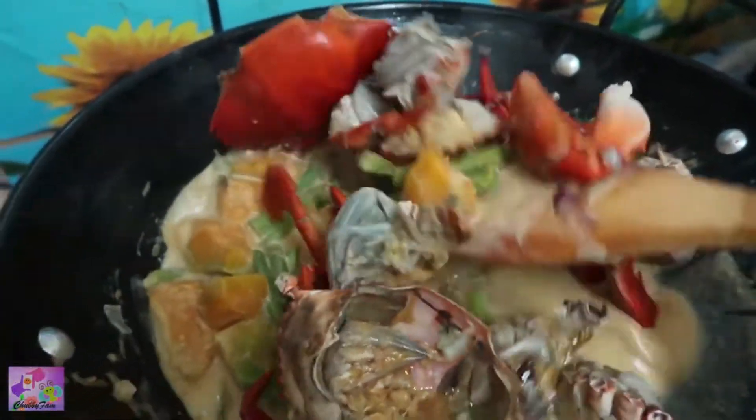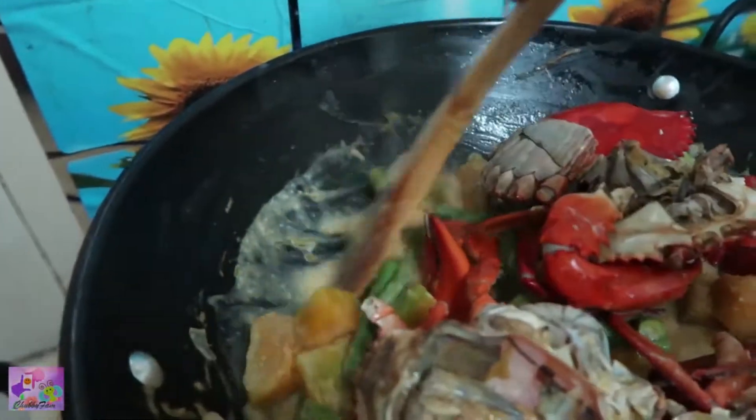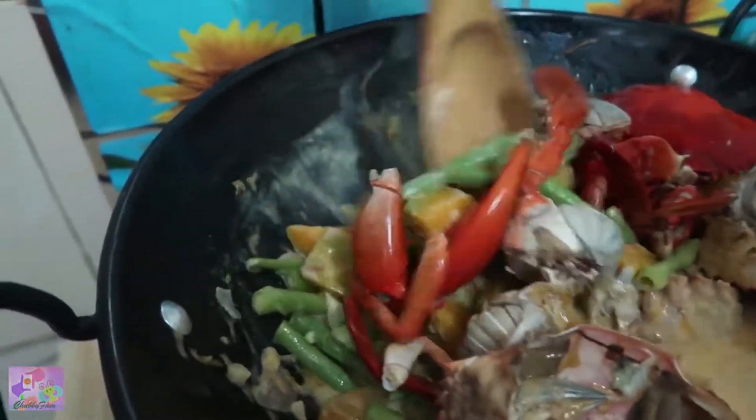Then we stir it a bit so it mixes well with the coconut milk and the other veggies.